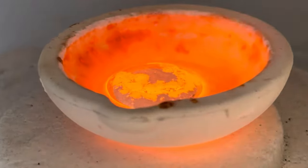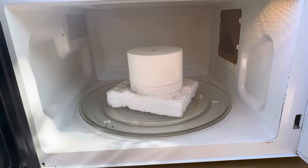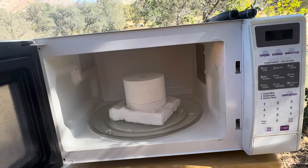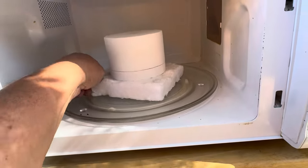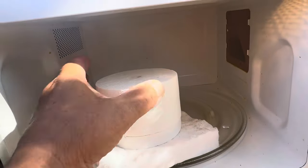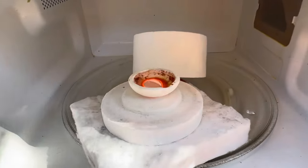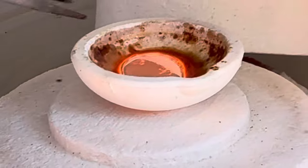Oh my gosh, look — the silver is melted! Look, look — it works! This is hot. That's it — now I'll be making smelting videos for you guys. Eight minutes is enough to smelt about 10 grams of silver. Wow, and it's not even that hot — look, it's melted!